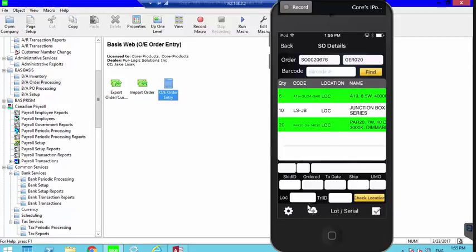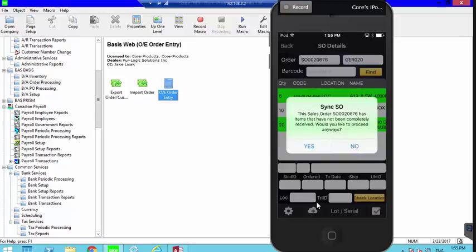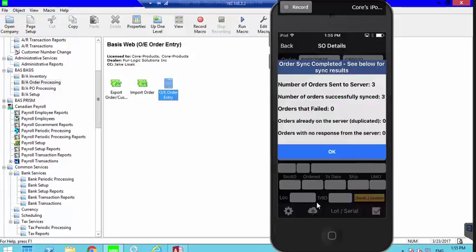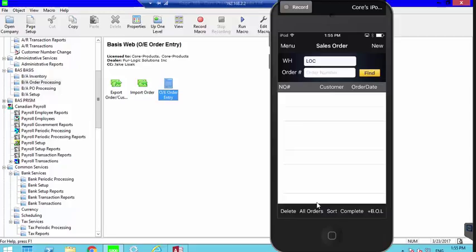To finish the order, there's a cloud icon at the bottom. Clicking it asks whether I want to send the order as completed. The system asks because it detects a missing item, but since I cannot ship the quarantined item, I've completed the portion that can be shipped. I click Yes to send it as completed, and it syncs to the server. I'm now done with this order.